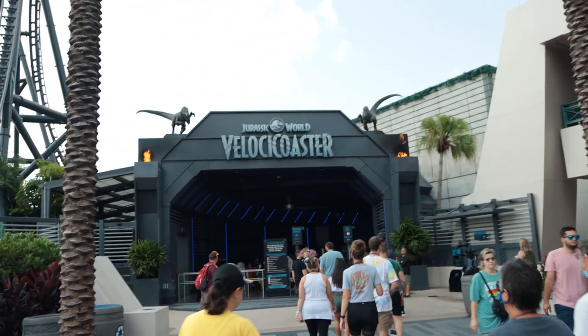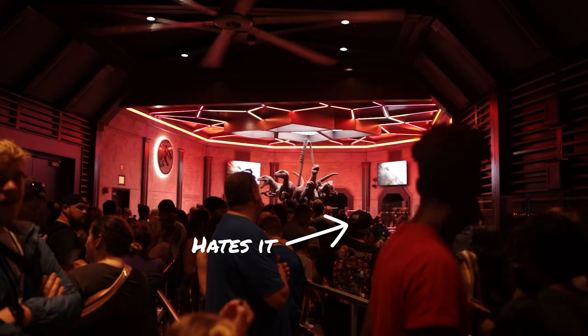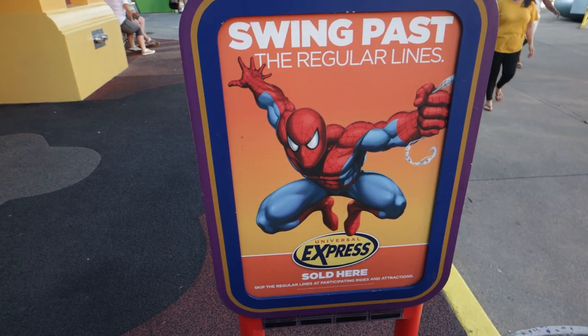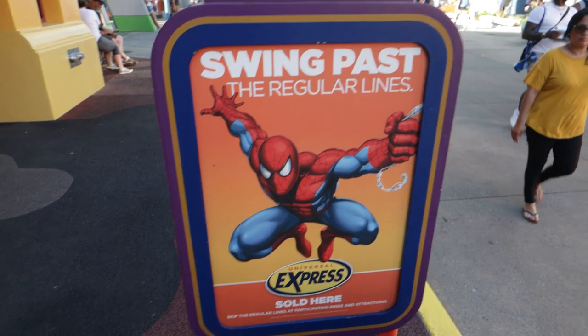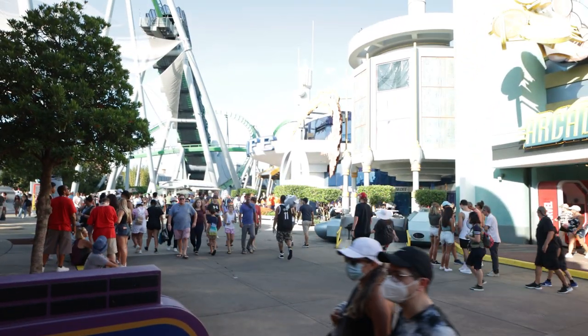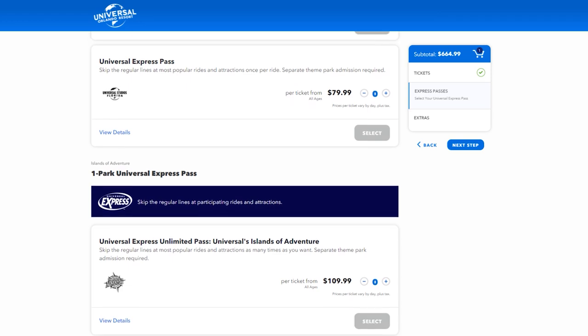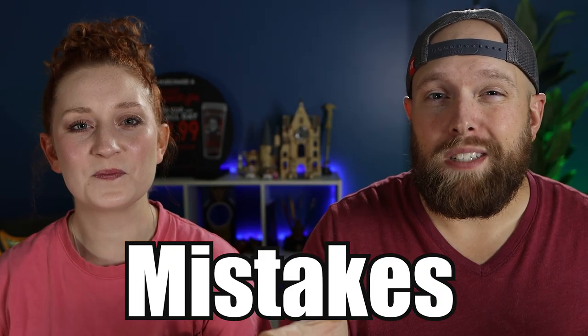Hey Pew Crew, welcome back. If you're watching this video, chances are you're a pretty big fan of theme parks. One thing that all theme park goers have in common is that we hate waiting in line. So what we're going to do in today's video is talk about Universal Orlando's Express Passes — how they work, the different kinds of passes, and the biggest mistakes that people make when purchasing them.